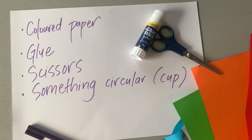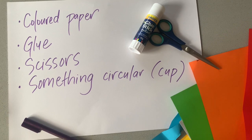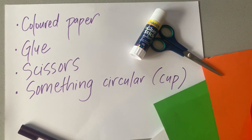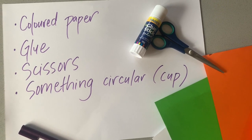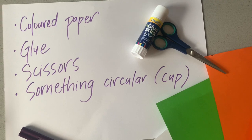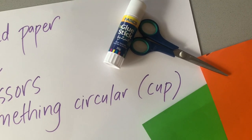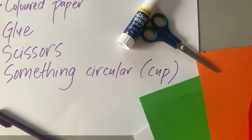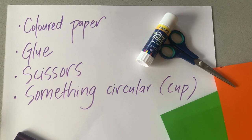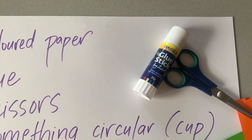For our paper construction task today, the first thing you're going to need is a whole bunch of coloured pieces of paper. These can be scrap paper, they can be small, they can be big — as long as you're able to cut into them. You'll also need some glue and scissors to cut and paste with, and something circular like a cup to trace around. If you do need anything, please check out the link below in the description because I've got lots of cool materials by Zartart and there's also a discount code there for you.